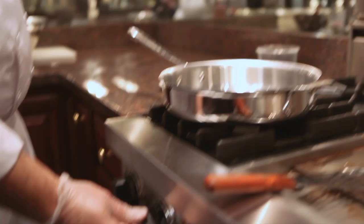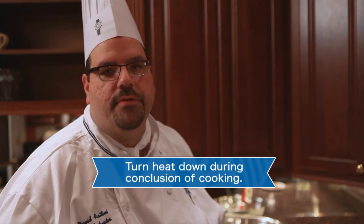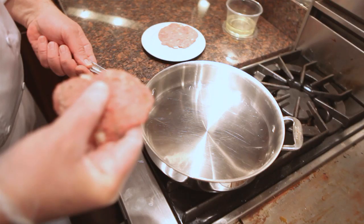I'm preheating on high. When it comes time to actually finishing the cooking, we'll probably turn the heat down just a little bit to avoid burning the outside of the turkey burger before the inside is done. I will be able to determine when the burger is ready to place in the pan — the oil will start to pull away from the edges, as you can start to see here. I will gently set it in close to me and lay it away from me like that.